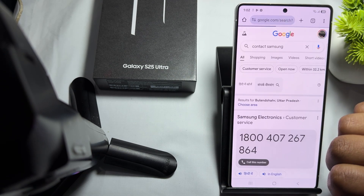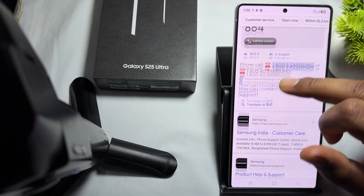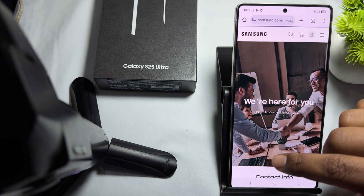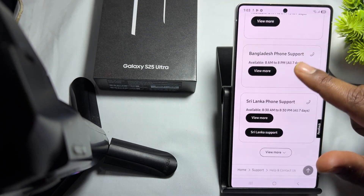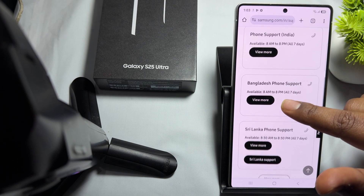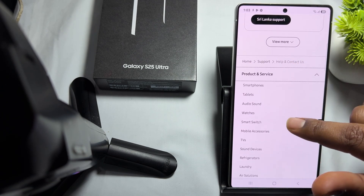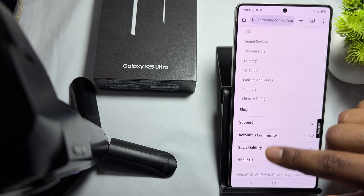You will find a number you can directly call. You can also go to the official website where they provide support from 8am to 2pm. The number varies according to your country, and you can also find product services and more information there.